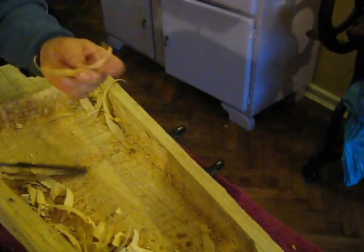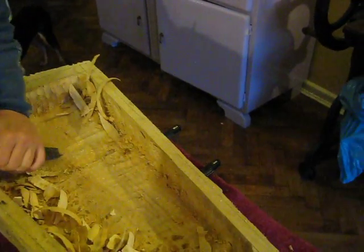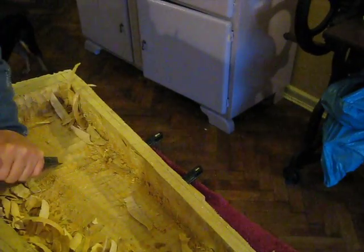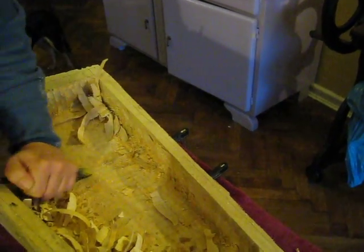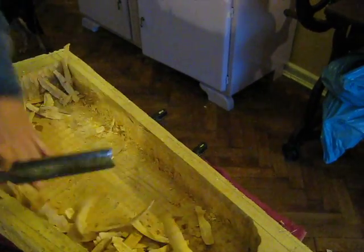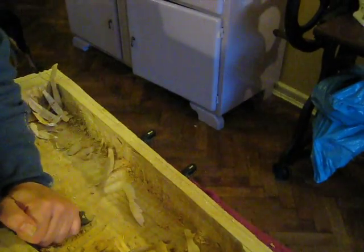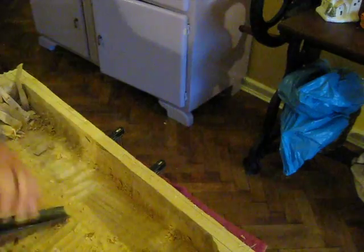You can see it's about an eighth of an inch thick, between an eighth and three sixteenths. That's coming off. So it goes fairly quickly. Both the laborer — me — and the wood need to take a rest from time to time.